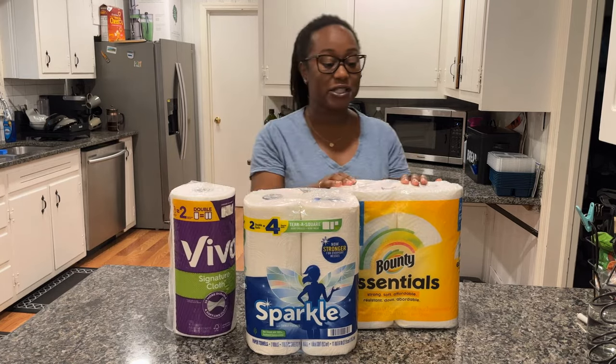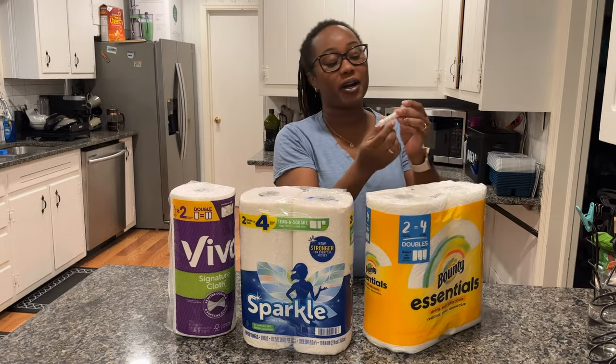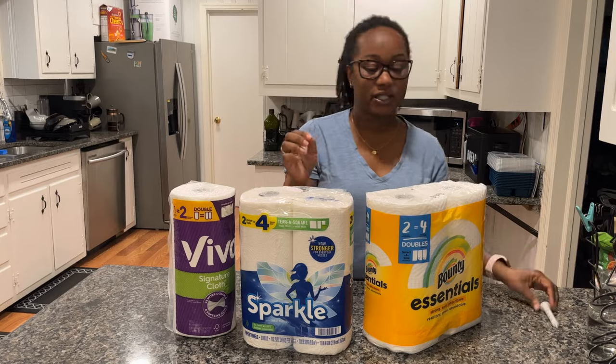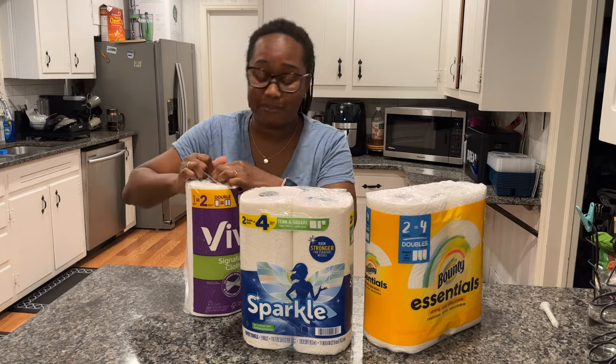To measure, I have a glass of water and I'm going to use a syringe that goes up to five milliliters. We're going to pour that onto each paper towel and see how it goes. Let's unwrap these.